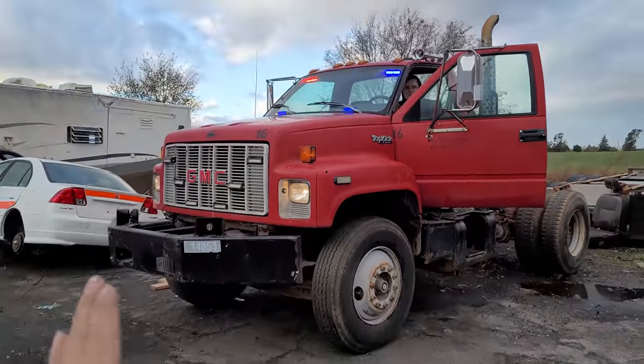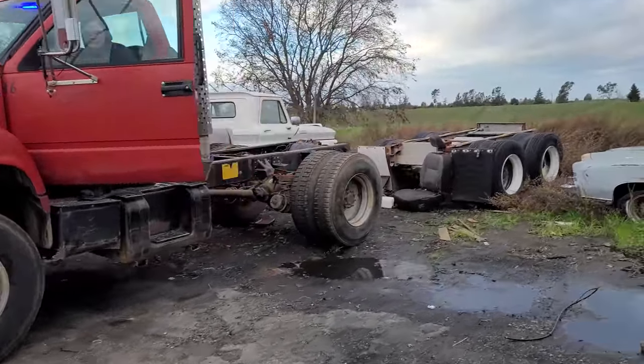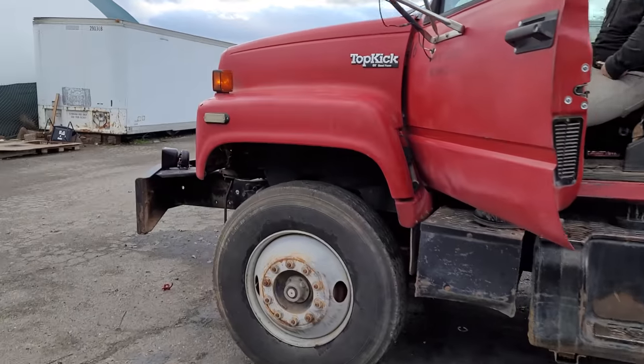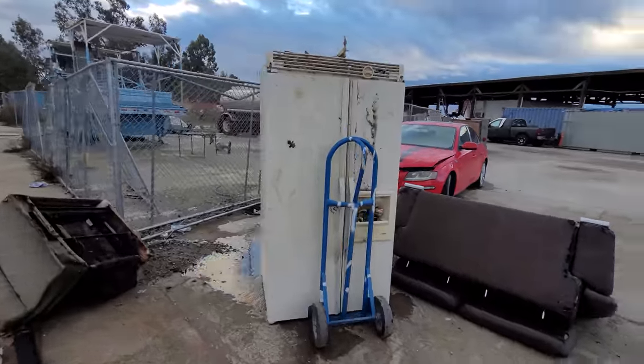So my plan with this thing is to paint it matte black, put our District 76 logos on it, build a platform in the back so I can carry a small army, put a winch in the front, and of course get the lights and all of that working again.